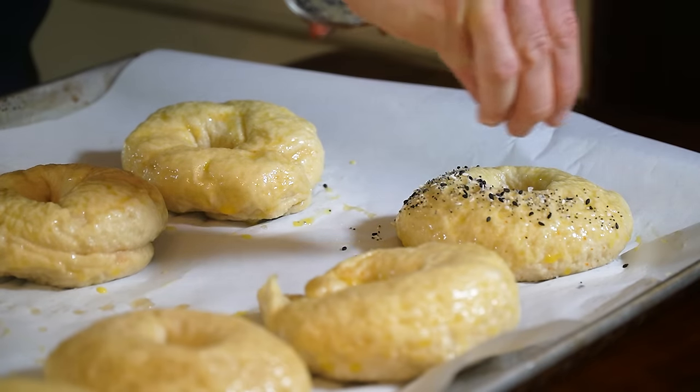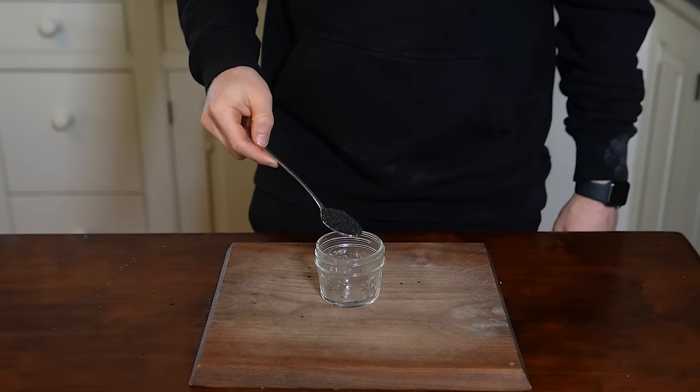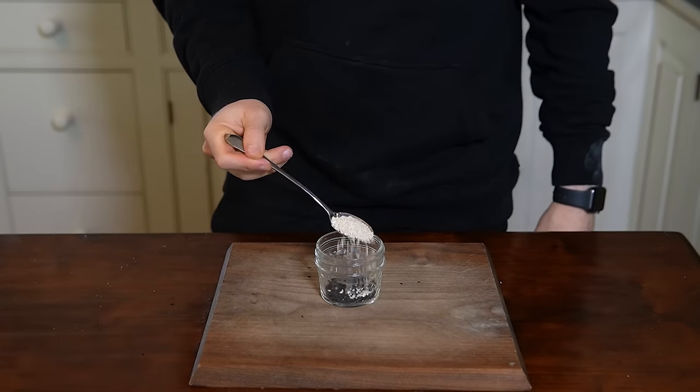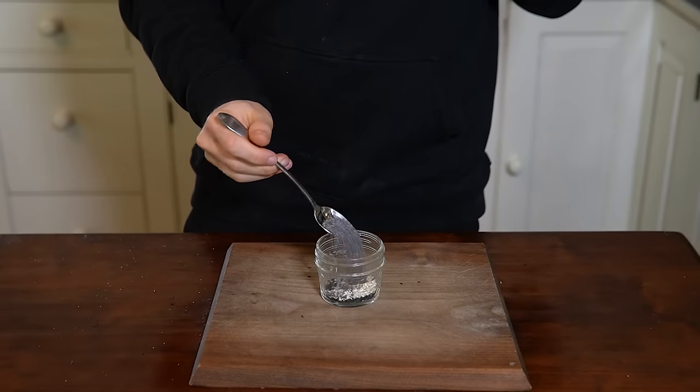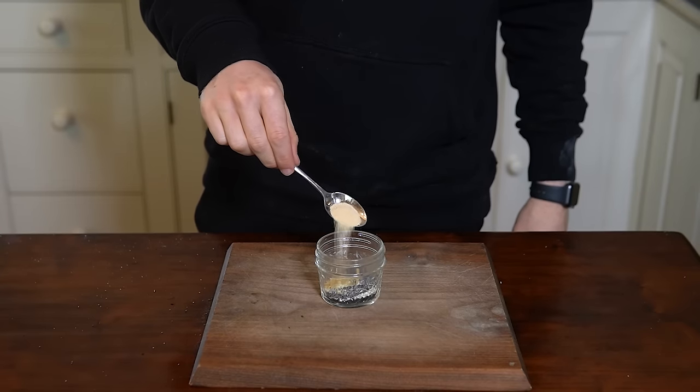Prepare your bagel seasonings and egg wash. For the everything bagel seasoning, mix one spoonful of black sesame seeds, one spoonful of white sesame seeds, two spoonfuls of poppy seeds, half a spoonful of garlic powder, half a spoonful of onion powder, and one full spoonful of Morton's coarse kosher salt.